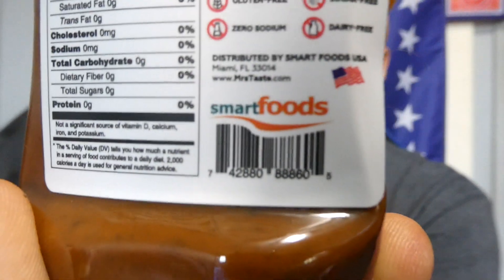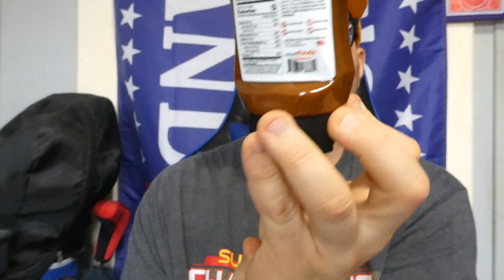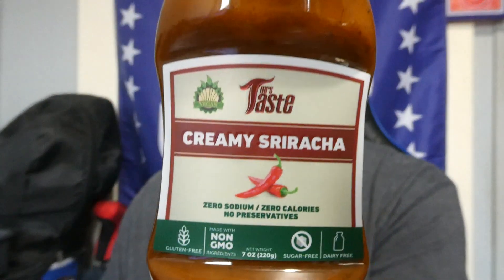What's up everybody, welcome back to my channel. Today we have another sauce review. This is distributed by SmartFoods USA in Miami, Florida. You can find them at www.MrsTaste.com. This is Mrs. Taste's creamy sriracha sauce — no sodium, no calories, and no preservatives. This site sells mostly really low calorie or no calorie sauces.